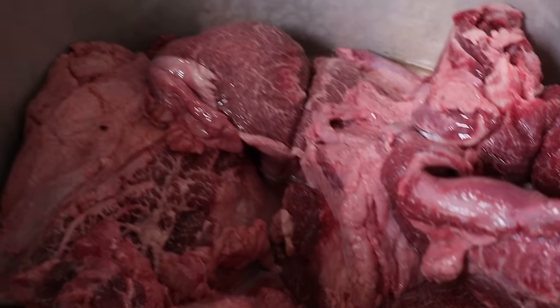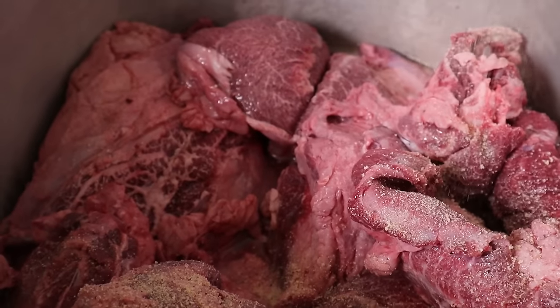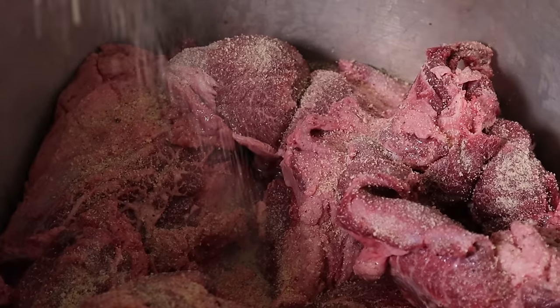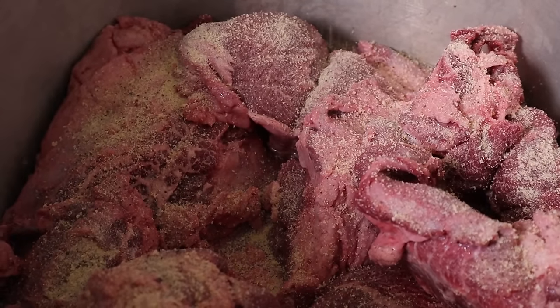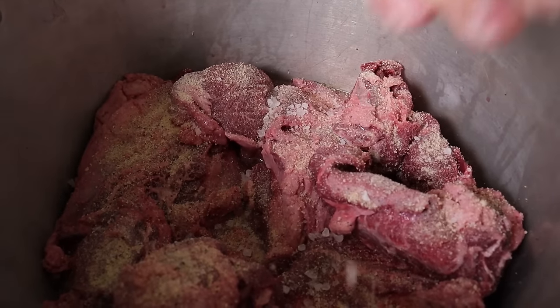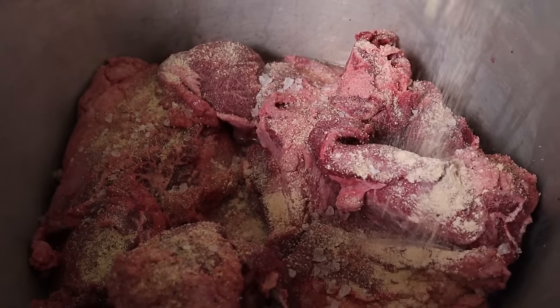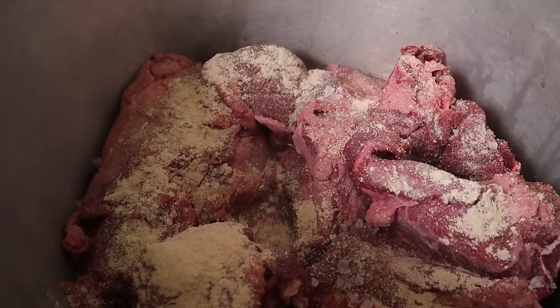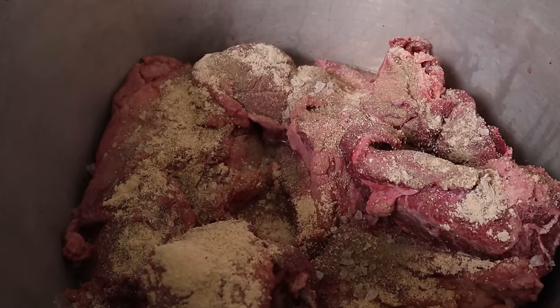Vamos a agregarle poco a poco. Vamos a usar el sazonador de la casa. Vamos a agregarle el sazonador. Para que se haga grande y las bendiciones vengan para todos. Le voy a agregar también tantito sal de grano. Y le voy a poner tantito ajo en polvo y terminar de poner pimienta.